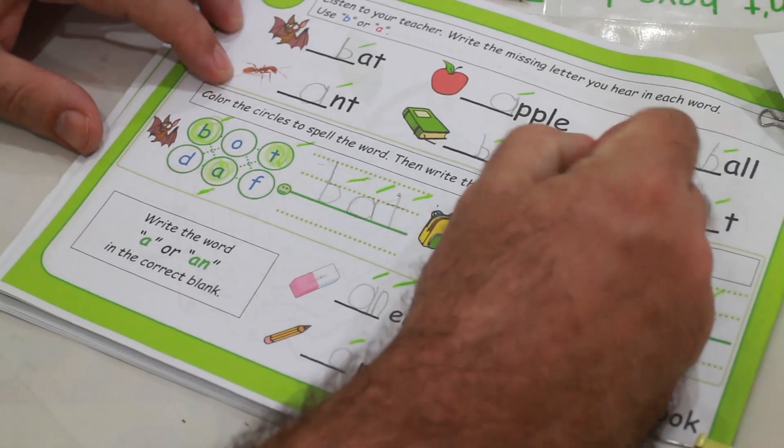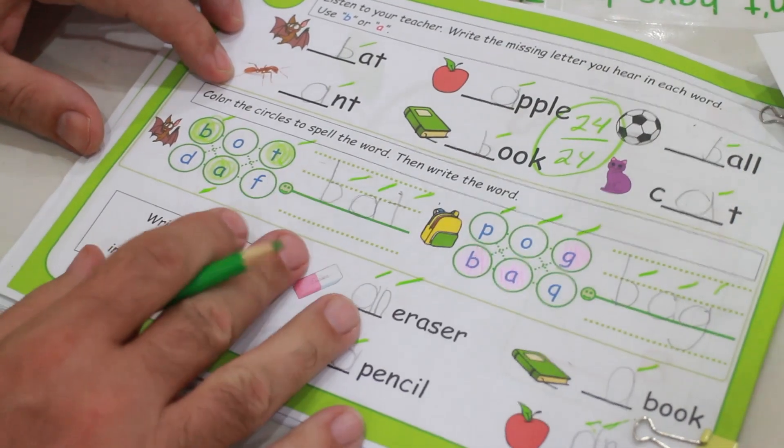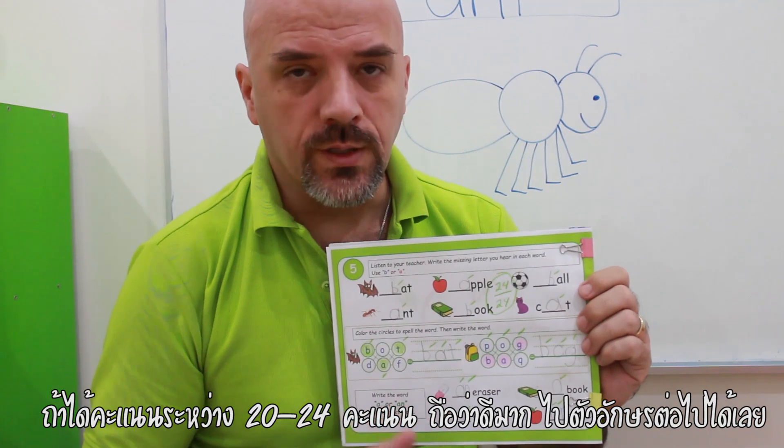So out of 24, Missy got 24. How did your child do? When scoring the quiz, there are about 24 possible points. If they're in the range of 20 to 24, that's pretty good — they're ready for the next level.